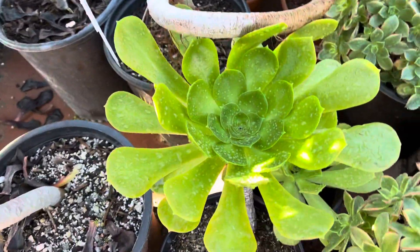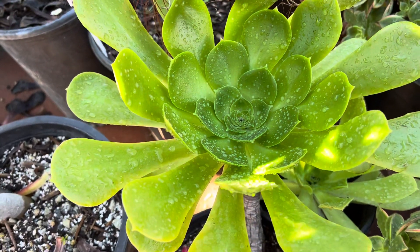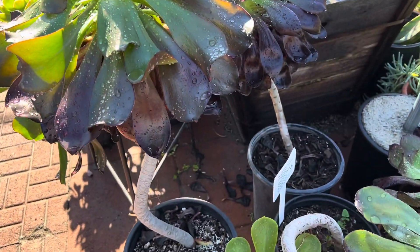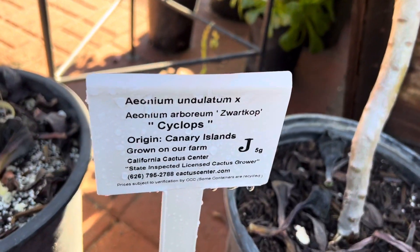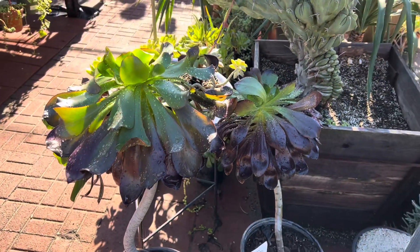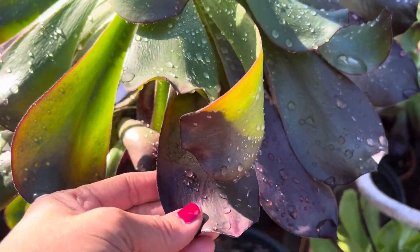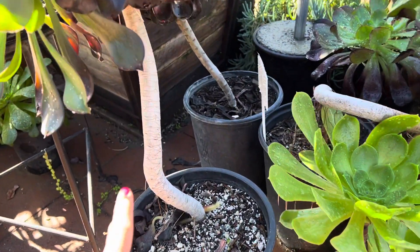This is another aeonium. This one has a bigger head, and they'll have a few offsets on the side. A lot of aeoniums here have yellow flowers. This is a very rare species — this is aeonium cyclops. It typically gets pretty tall; I've seen it get to almost four feet tall. They have a big head, darkish purplish leaves, and sort of a green center, and a very skinny stem. Sometimes the offsets appear on the sides.